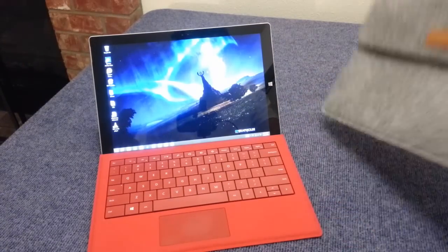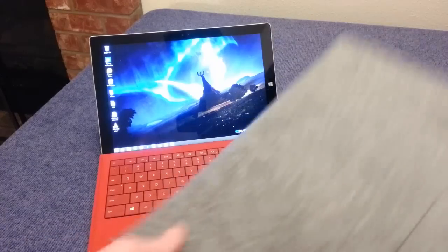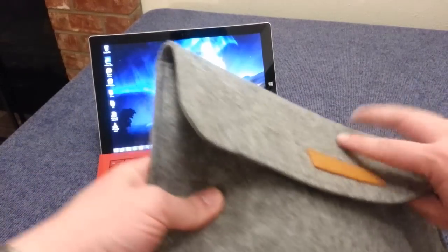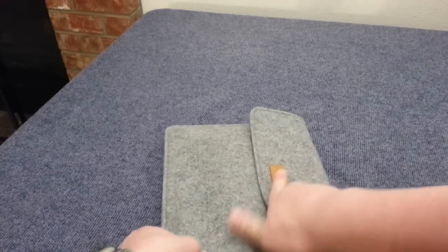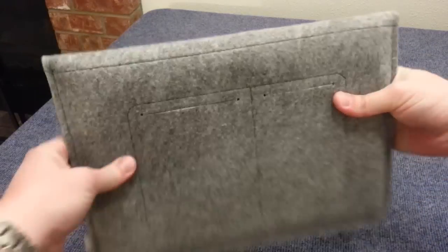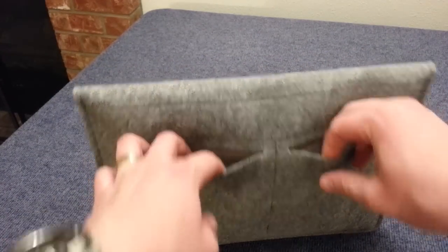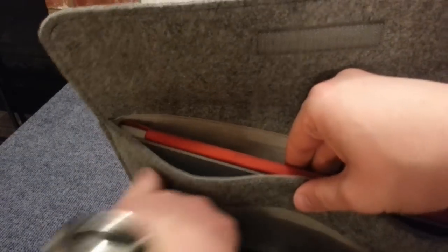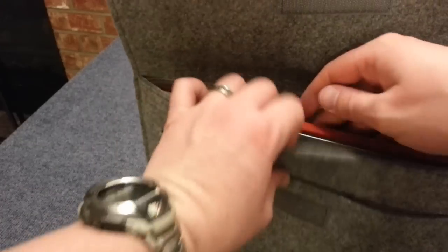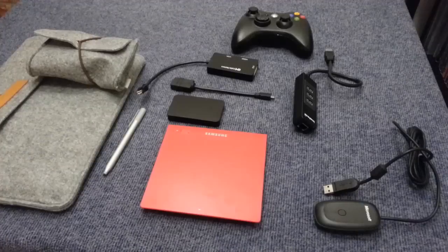For the Surface Pro 3, I wanted to show this case that I really love because it's just so nice, warm, and fuzzy. This is a case made by Inatec. I like it because it feels really deluxe — the Surface Pro 3 fits nice and snug, and you've got these other pockets where you can put in your phone, headphones, wallet, and things like that. There's even a little front pocket for some other stuff as well.